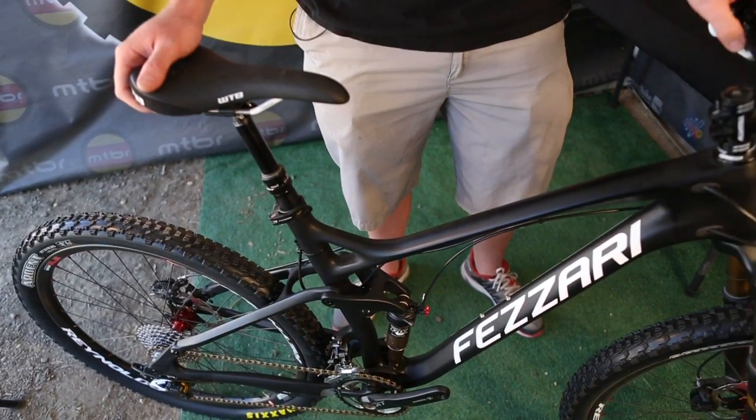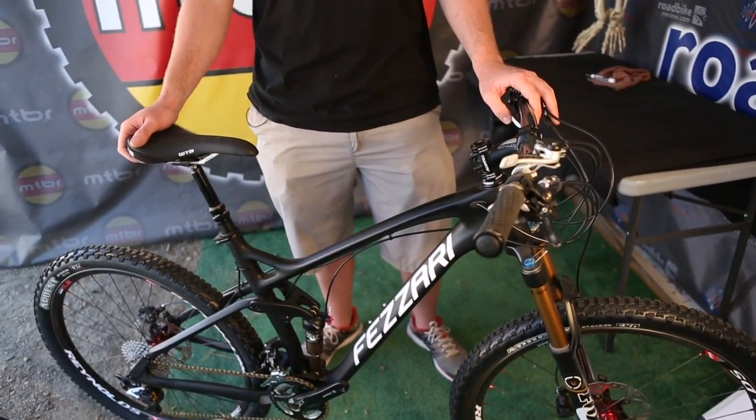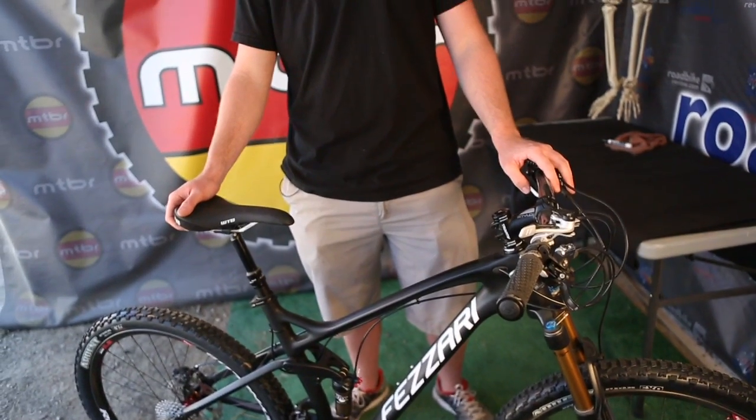We wanted a bike that you could really throw around and have a lot of fun on. We really emphasized the weight on this bike, so we kept things like the full carbon fiber rocker link, along with the molding that we're running on our frames.